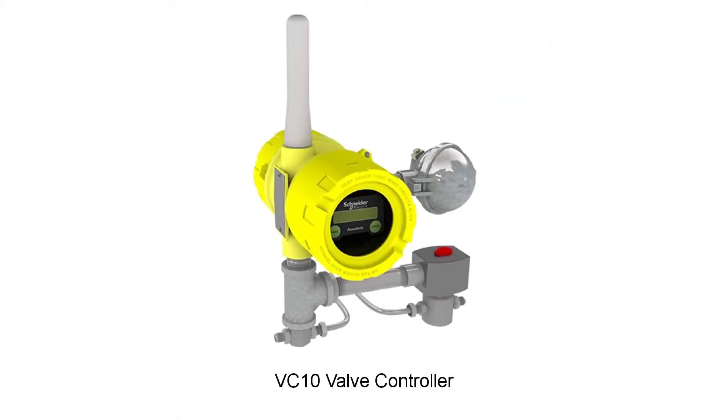Here we see a VC10 or valve controller field unit. The VC10 is equipped with a built-in battery, internal antenna, pressure sensor, valve solenoid, and digital outputs.